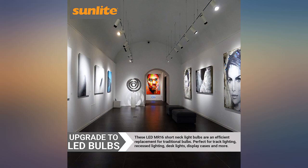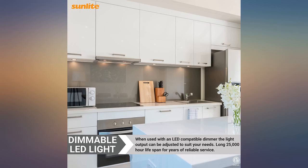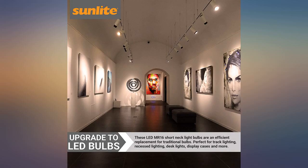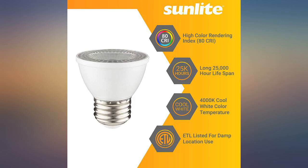My halogens are going out like crazy now — the original halogens from 2004 are getting more use with working from home. These were brighter than I expected and also stay cooler than the original incandescent bulbs. We have ficus trees around our living room and at night we wanted to shine a light up through them to add a little light to the room.